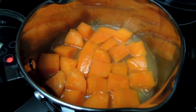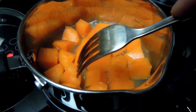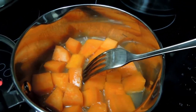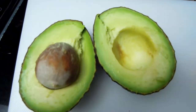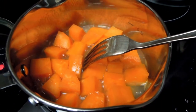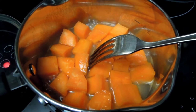My potatoes are steaming now — they're still a little too hard for mashing, so another couple of minutes. In the meantime I've already cut my avocados in two sections — they look gorgeous! I'll just scoop the avocado directly into the pot with a spoon and turn it into mashed sweet potato with avocado. I'll add some salt and maybe a little bit of pepper as well.